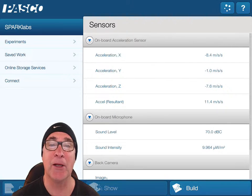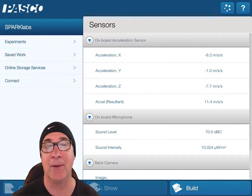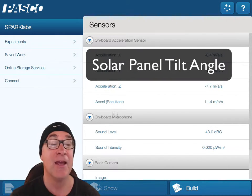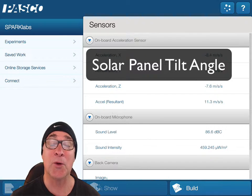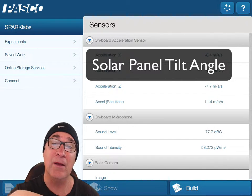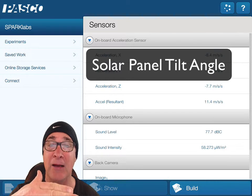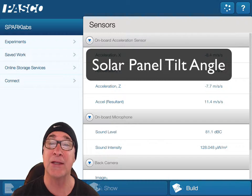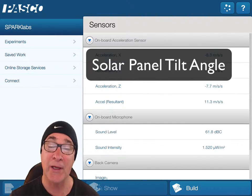Welcome folks. Today we're going to be looking at a lab setup for the solar panel tilt lab, but we've added a kind of a twist — see what I did there? We're going to be looking at not only the tilt angle of the panels but also introducing different colors of light to see if we can enhance the voltage output. So let's go ahead and get started.